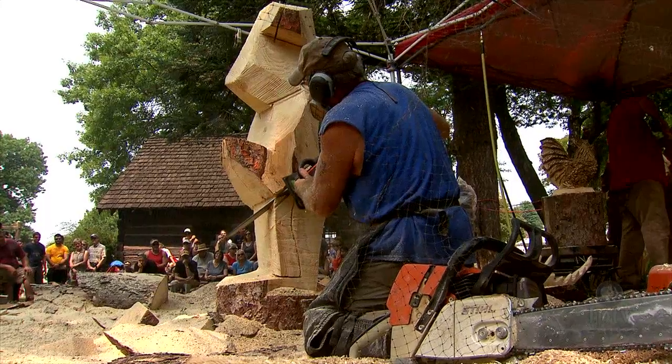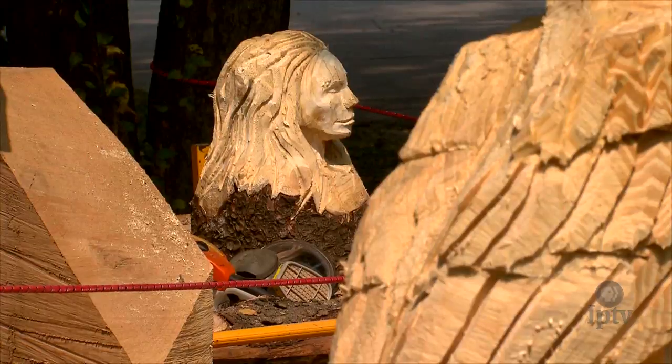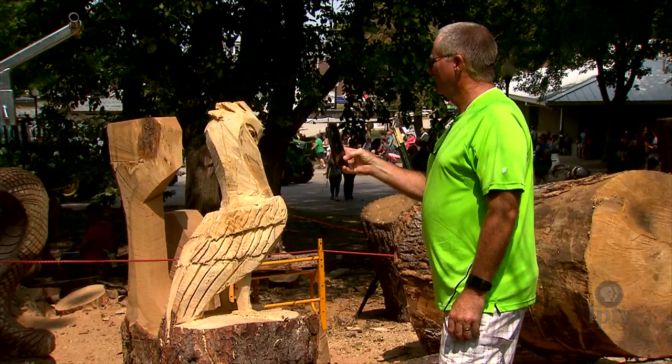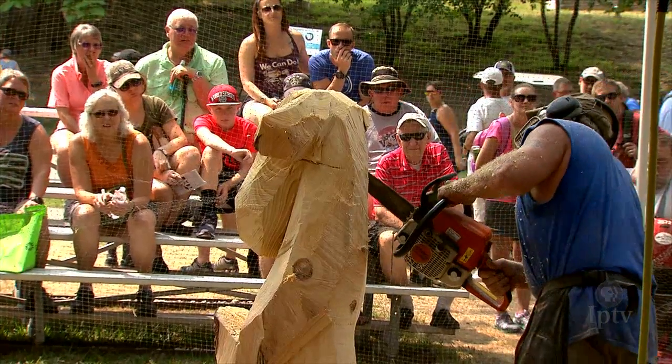When we choose subjects that we think will auction well, one of the goals is to help the fair make money. That money goes back into improving the fairgrounds. We choose a log that fits well for the proportions and shape of that subject — it's mostly animals, but not entirely. The top criteria is that the log has to fit the subject.